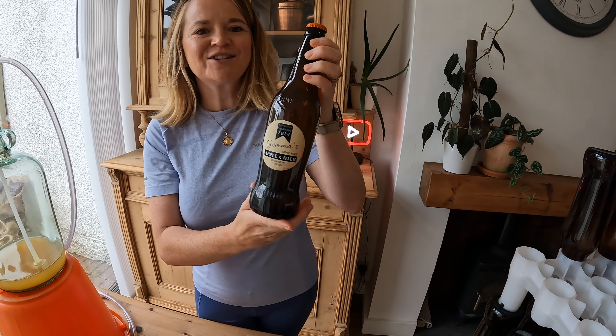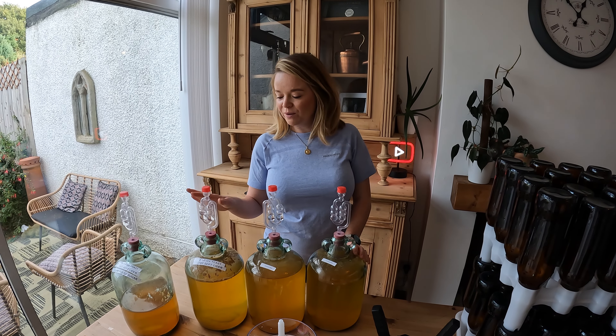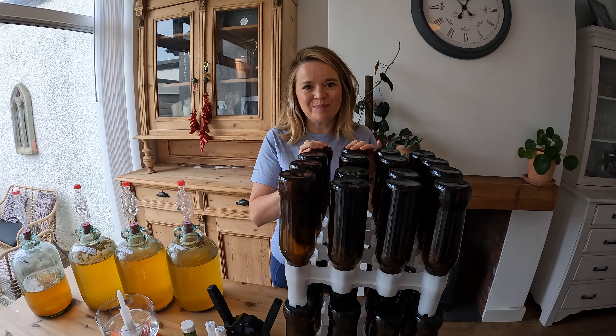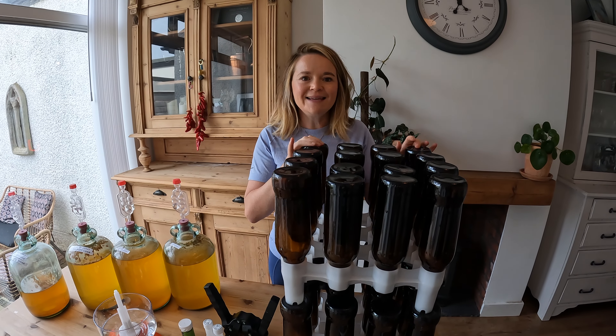These three and a half demijohns of cider I made about six or seven weeks ago, and I homemade them from apples that I harvested from my apple tree in my garden. I've got 32 bottles here that I'm going to be using to bottle the homemade cider.